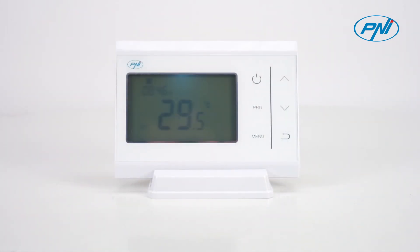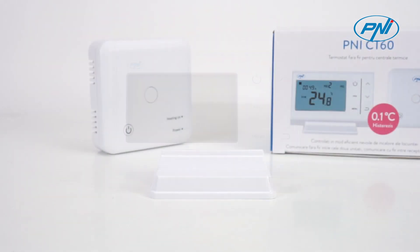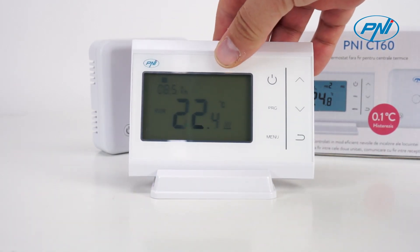The Penny CT60 intelligent thermostat is very accurate in measuring temperature and turns the heating system on and off based on a preset temperature limit and time period. The thermostat has three operating modes: scheduled, manual, and holiday anti-freeze.